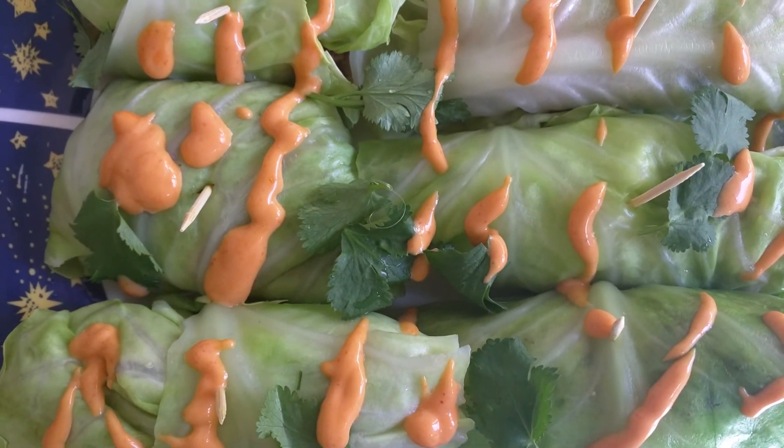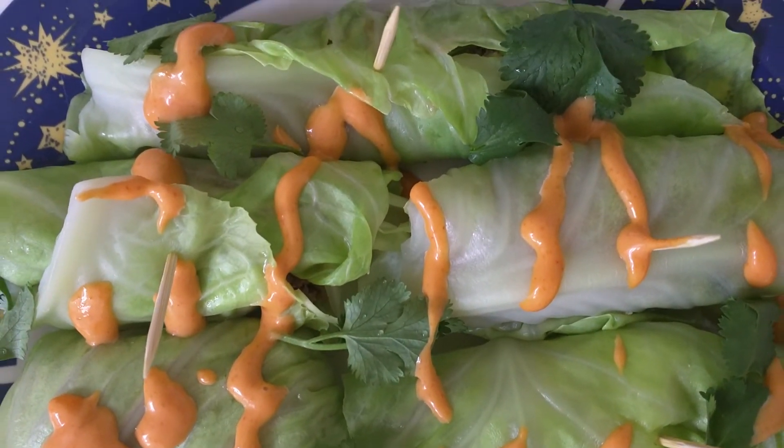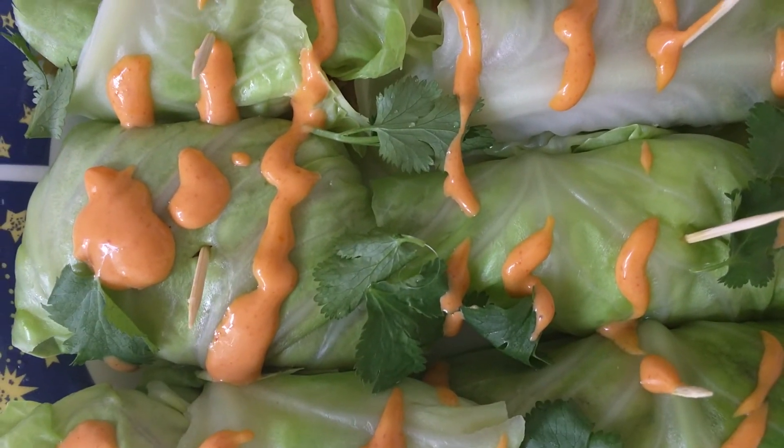We're ready for lunch! Thanks for watching — Girly's Keto Venture! See ya!